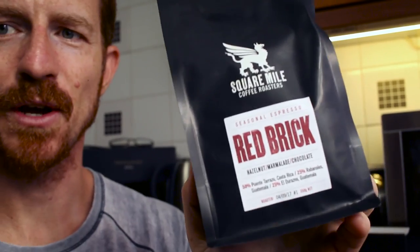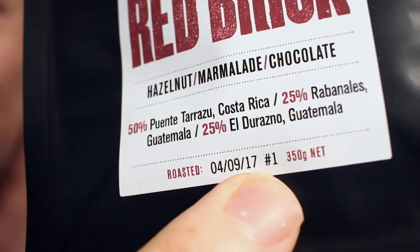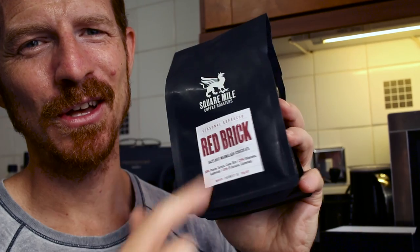I treated myself to some coffee from Square Mile in London. I was researching on Reddit and someone posted a link to local roasters they recommend — I picked one called Red Brick Seasonal Espresso. The roasted date was basically Monday and today's only Wednesday — just two days old. As much as I want to use it, I can't because it's too fresh. They recommend waiting seven days, and I'll probably wait three or four so it has a chance to de-gas, otherwise the crema won't be that good either.